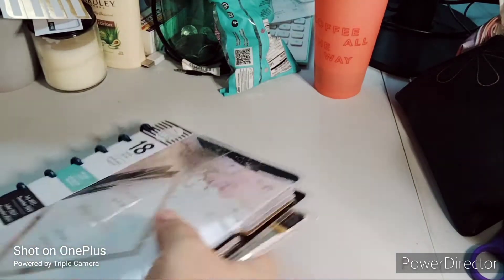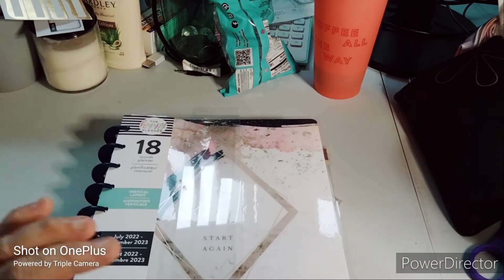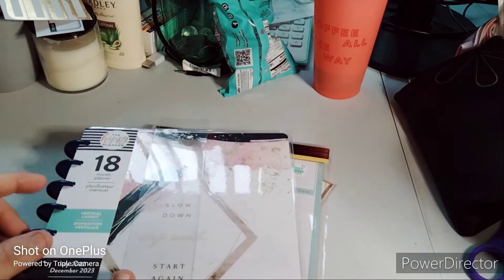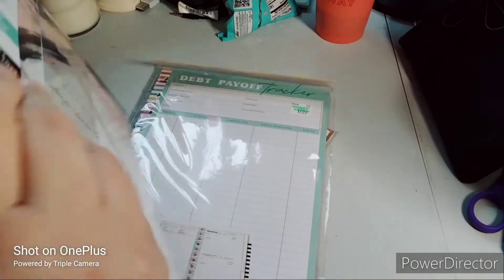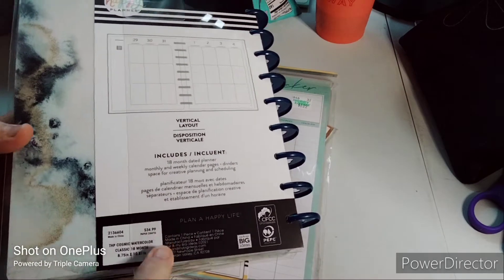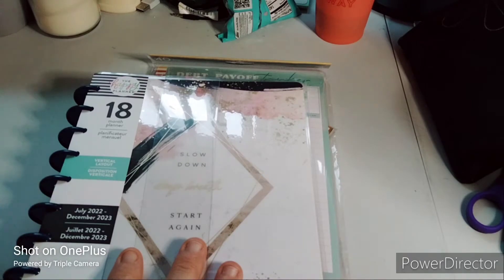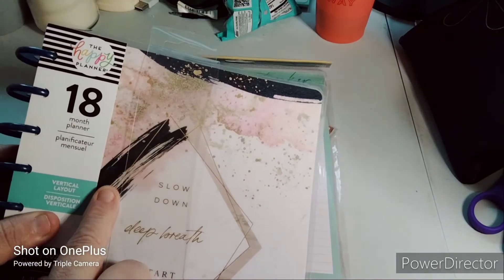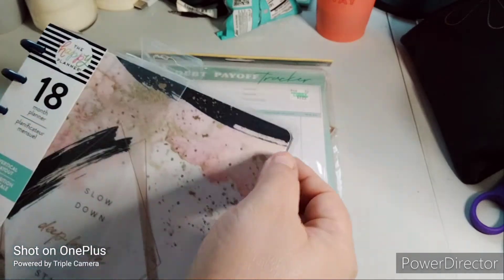Starting off with this beauty — I got myself a planner that runs from July 2022 through December 2023, so this will be my planner for 2023 and the remaining months. I'll do a flip-through later. It was $34.99 and with 40% off I paid $20.99, saving about $14. It's an 18-month planner with a vertical layout, July 2022 through December 2023. The discs are navy, which threw me off a bit.